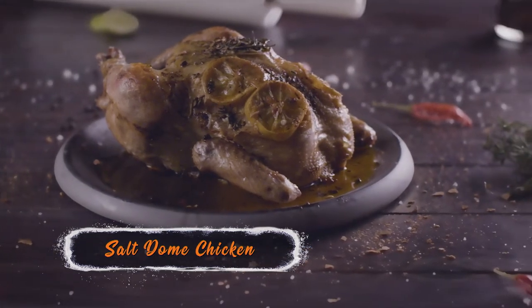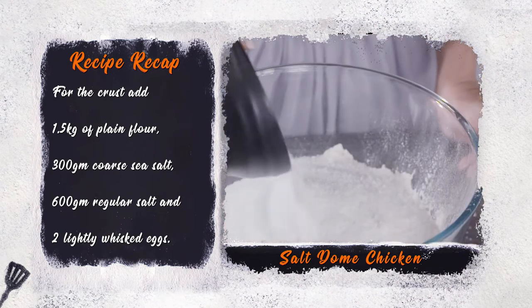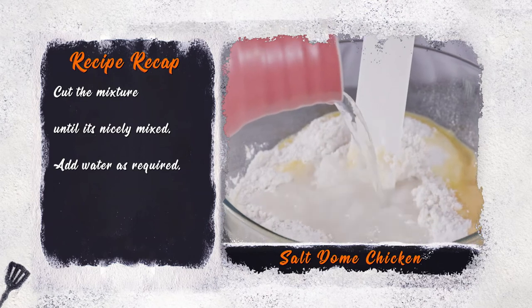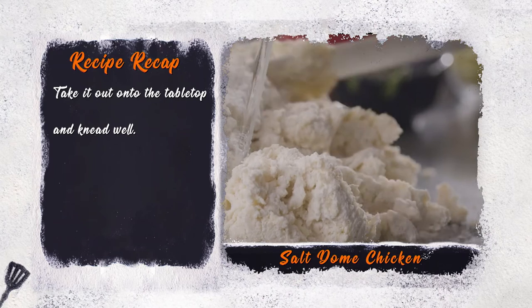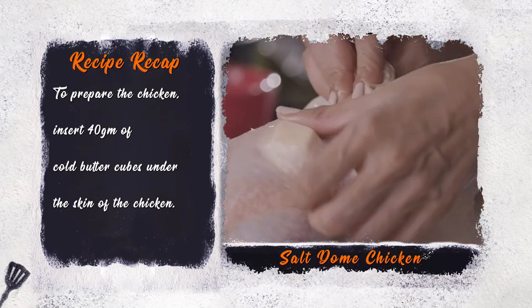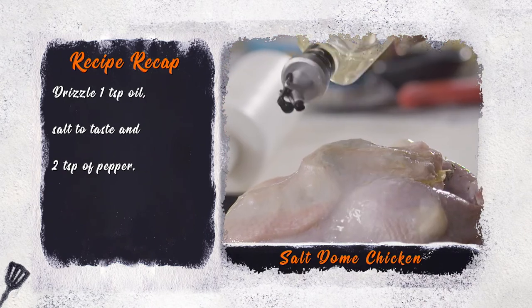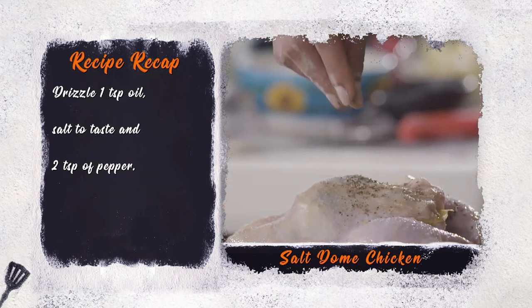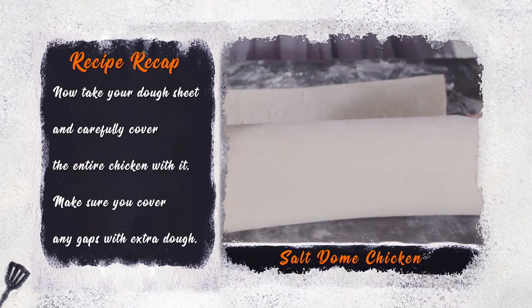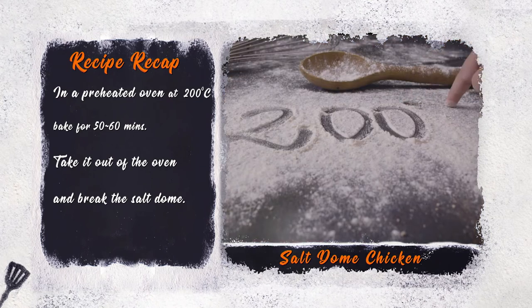Salt dome chicken recipe recap. For the crust, add one and a half kg of plain flour, 300 grams coarse sea salt, and 600 grams regular salt to lightly whisked eggs. Mix until nicely combined, add water as required, then take it out onto the table top and knead. To prepare the chicken, insert 40 grams of cold butter cubes under the skin, add 4 cloves of thinly sliced garlic and a thinly sliced whole lime. Drizzle 1 teaspoon of oil, salt to taste, and 2 teaspoons of pepper. Roll out your dough into a thick sheet and carefully cover the entire chicken with it. Bake in a preheated oven for 50 minutes to an hour at 200 degrees Celsius.